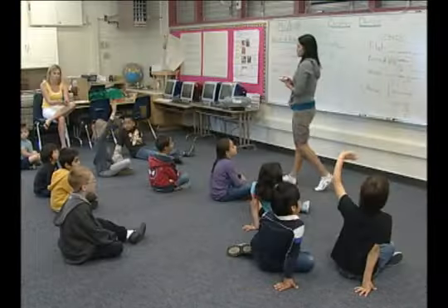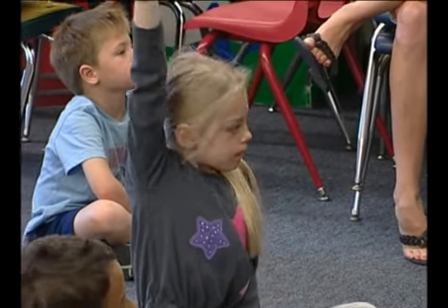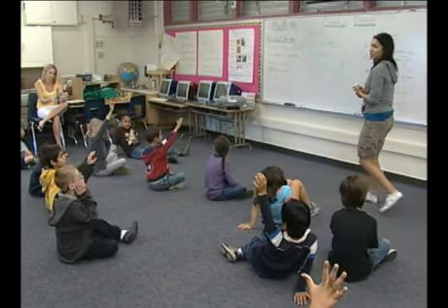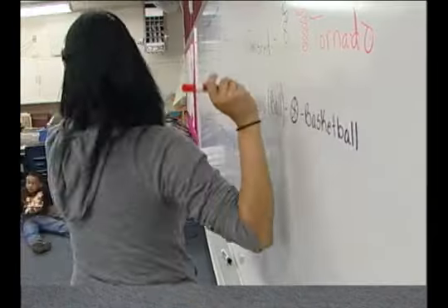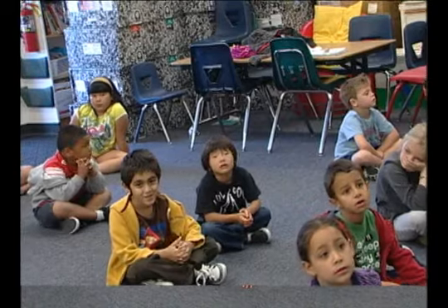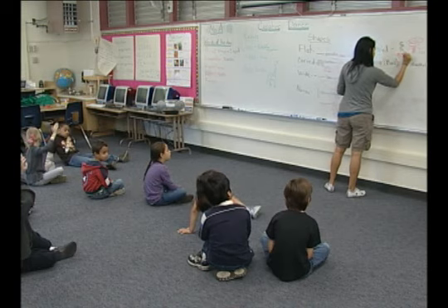Twisted. Look at twisted — that's a nice twisted shape. Raise your hand. Lamar? A twister, like a tornado. Good, that's a great answer. Chance? A pretzel. A pretzel. But we're not doing twisted anymore.